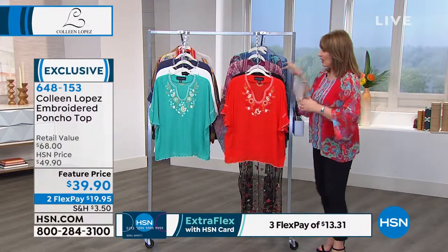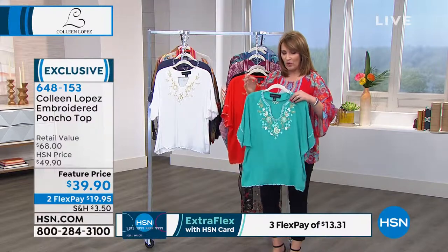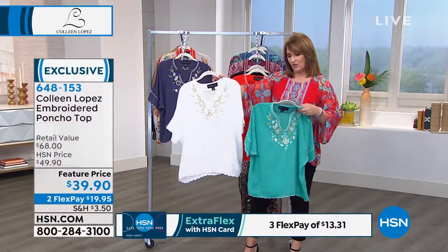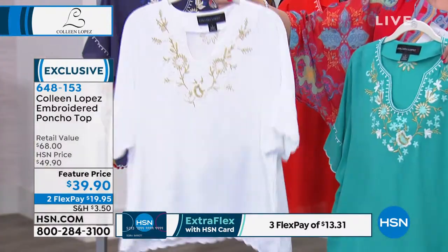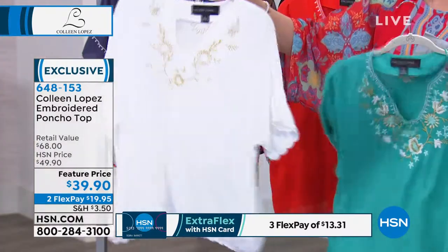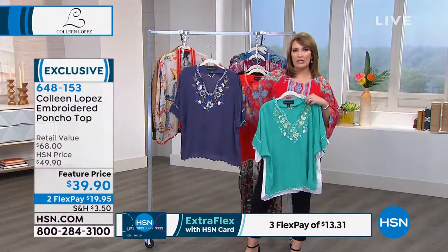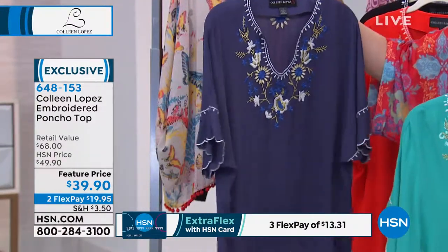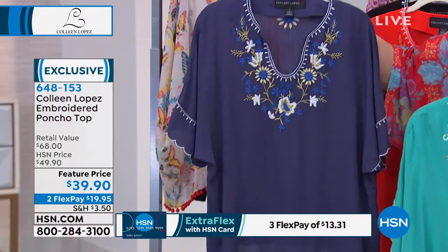Those are two of the colors. We also have a lovely teal that has white, gold, and a lighter teal color. Then we have the white gold, which has white-on-white embroidery with a little bit of gold. And finally, there's the indigo — a kind of dark chambray blue, a beautiful soft denim-y color — with a brighter indigo embroidery with gold and white as well.